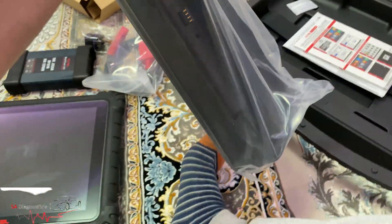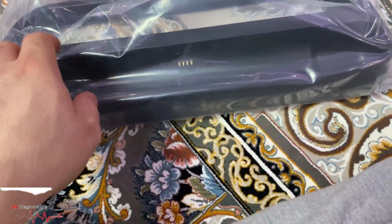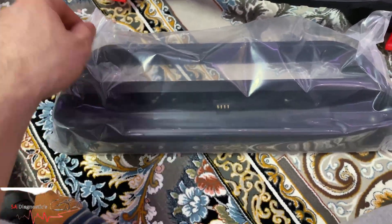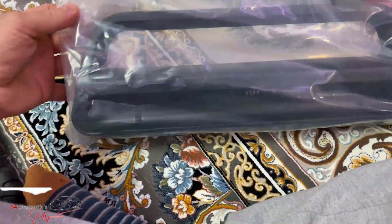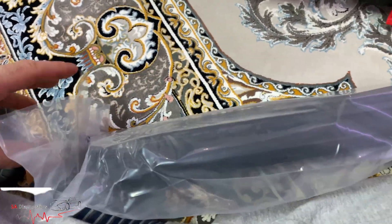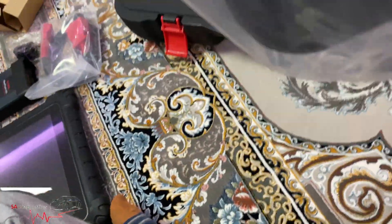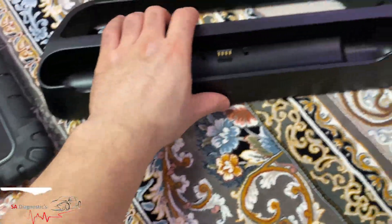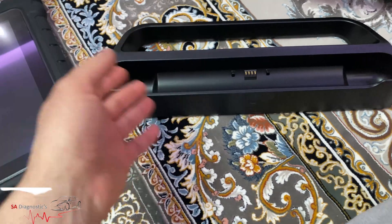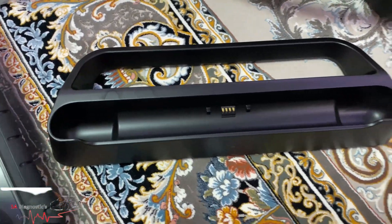This is also a stand as well as a charger. We'll rip it open since we have it in front of us — and there it is, it is a beautiful stand. Previously, a few years ago, you could only get this with the elite model, and the elite cost roughly about four grand, which was a fair amount.